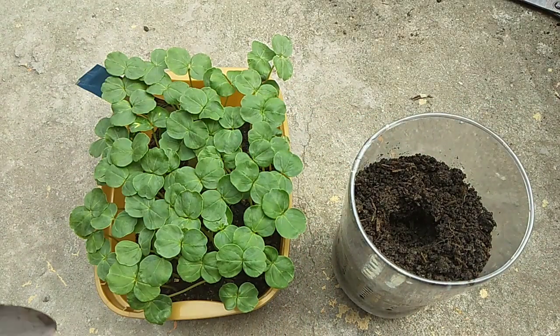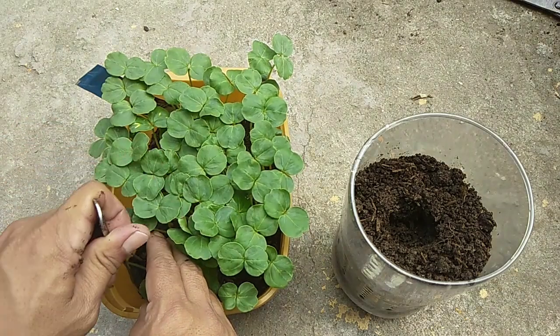Maging maingat sa pagsasagawa ng transplanting at iwasang maputol ang mga ugat.